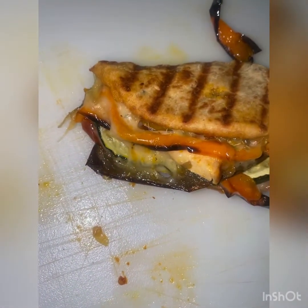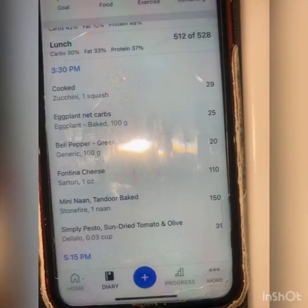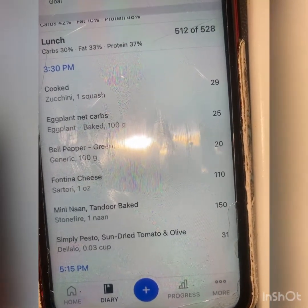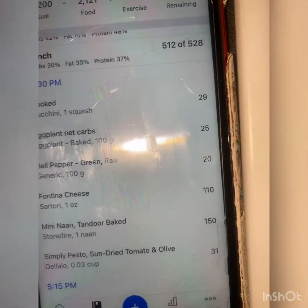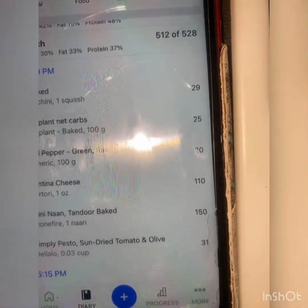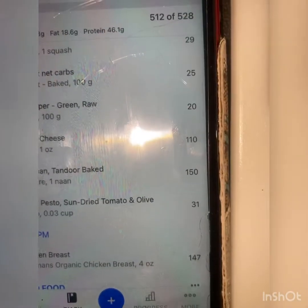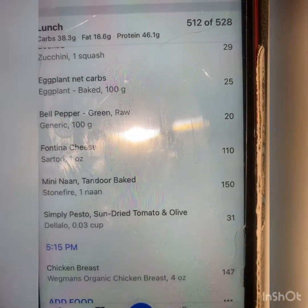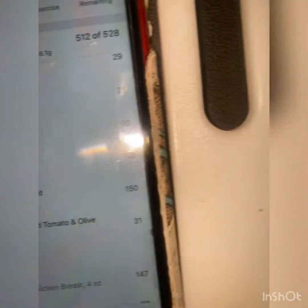I already stayed under my calorie goals for the day. For this meal — this is my third meal of the day, not even four o'clock yet. It ain't hard to eat six times a day. Got high protein, decent amount of carbs, the fat is up there but I'm not gonna eat a lot of fat for dinner, so that's what it is.